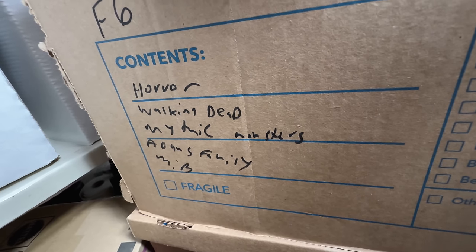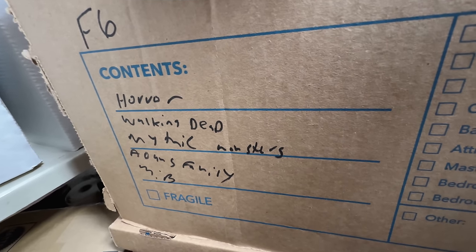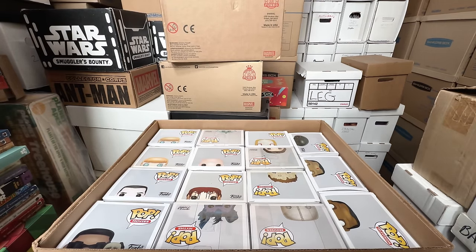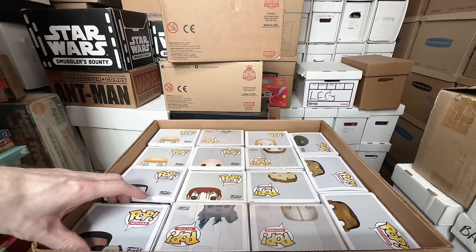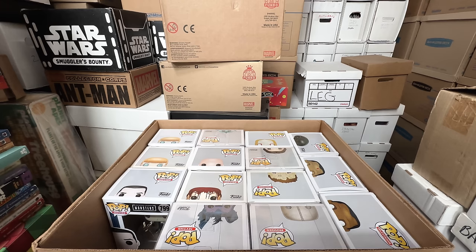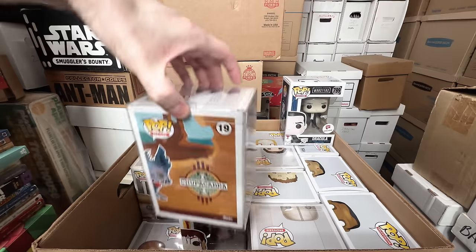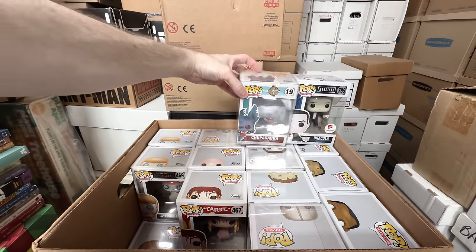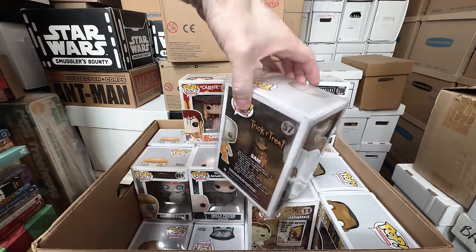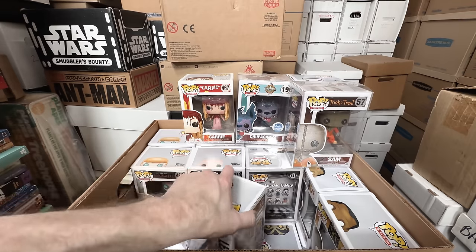Back to another box — this says Horror, Walking Dead, Mythic Monster. I don't think I'm going to be able to sell much in this box. Hopefully there's something in here I can get rid of. Men in Black — I do love the Double Pops, but that one I can get rid of. Dracula's a keeper — I love the Universal Monsters. Chupacabra is definitely a keeper — I love Mythical Monsters. Carrie's a keeper — I love John Carpenter horror movies. Trick or Treat Sam's a keeper. I don't think there's much in here I'm going to be able to sell. Leatherface is a keeper. Michonne's Pet number two — that's a keeper, I love the Walking Dead ones.